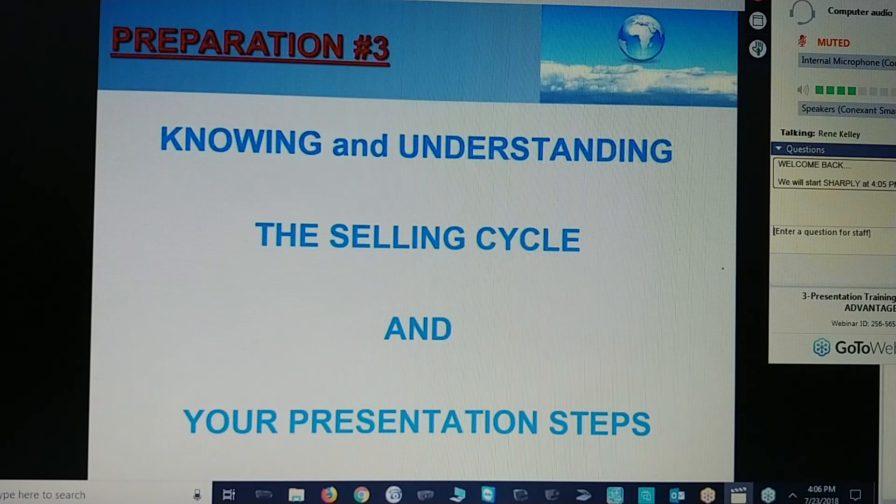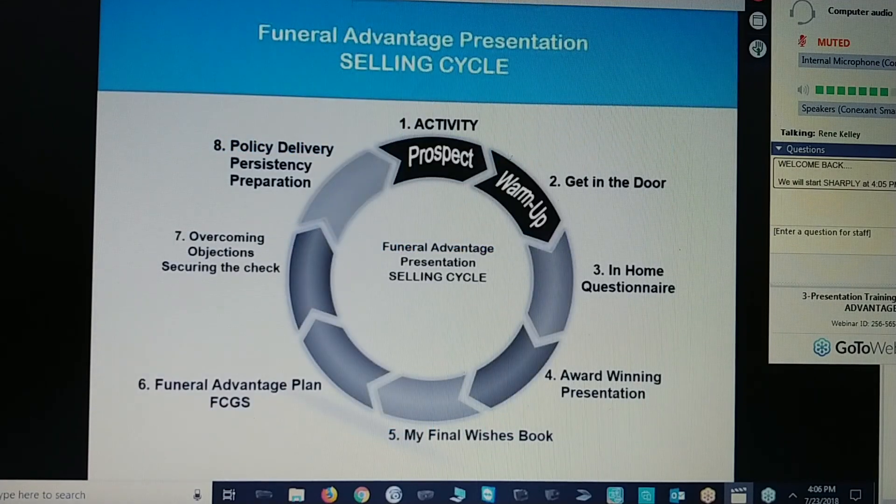Number three preparation step: knowing and understanding the selling cycle and your presentation steps. The first thing in the selling cycle is activity. This is a numbers business. The more people that you see, the more people you contact, the more presentations you do, the higher your opportunity for applications. So it's prospecting, it's among the selling cycle, and that includes your activity.